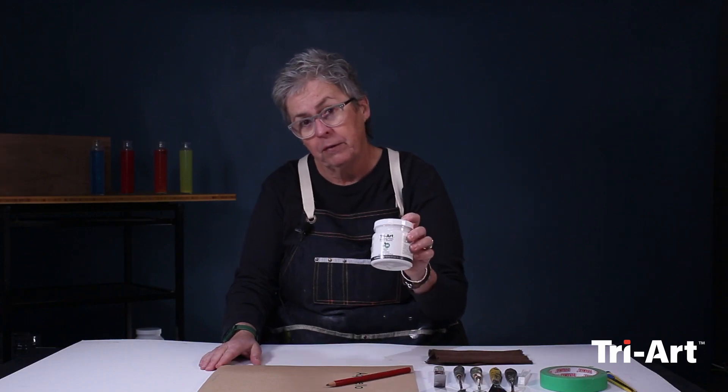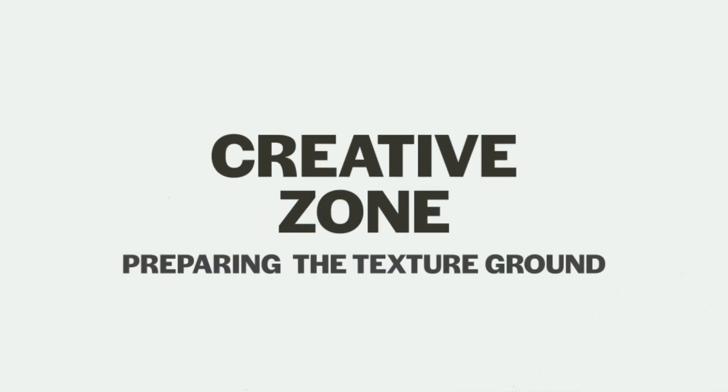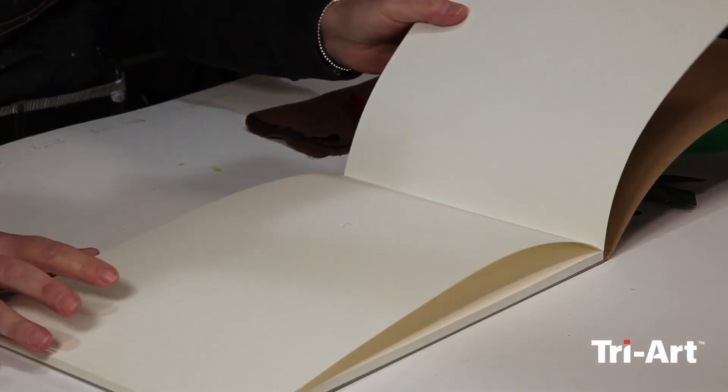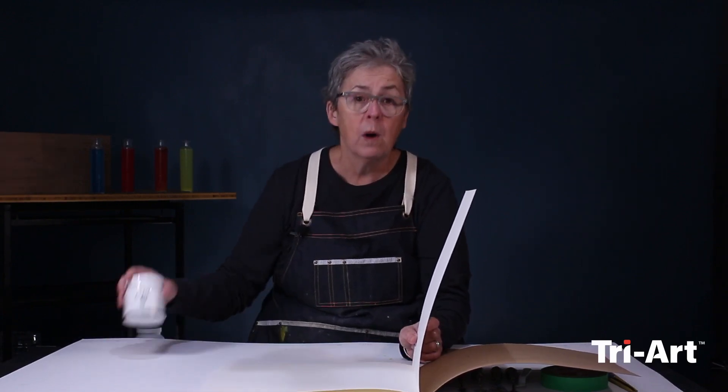Hi, today at the creative zone we're going to create a textured landscape using modeling paste. To start, I'm going to create all of my ground with modeling paste using just a thicker paper. You could also do this on canvas — it's flexible, it's not going to crack, so it doesn't have to be a rigid surface. You could do it on a wooden panel or anything you'd use acrylic paints on, because it is water-based.